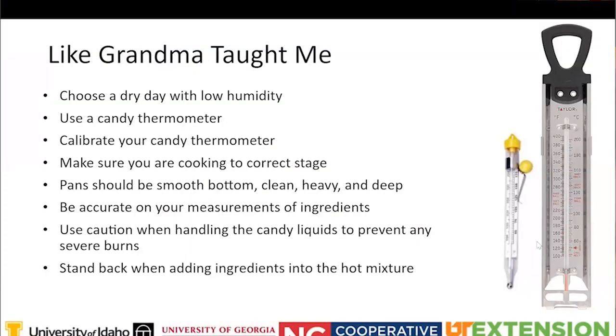As grandma taught me - candy is very finicky. It's important to make candy on a day that's nice outside with low humidity, because if it's raining or there's high humidity your candy is not going to set properly. That's where the water factor comes in, so be mindful of that.